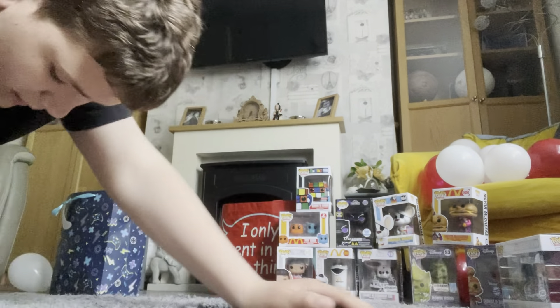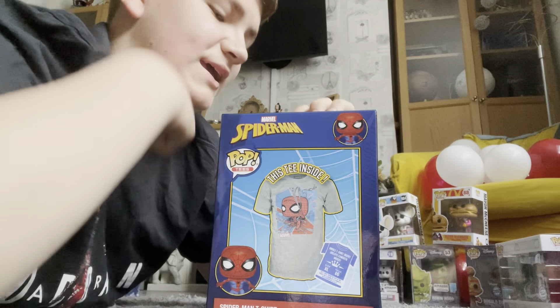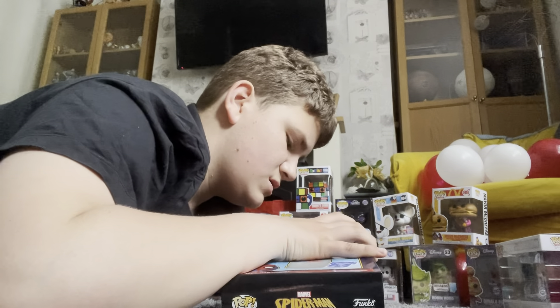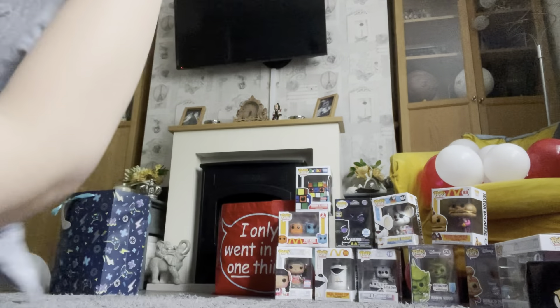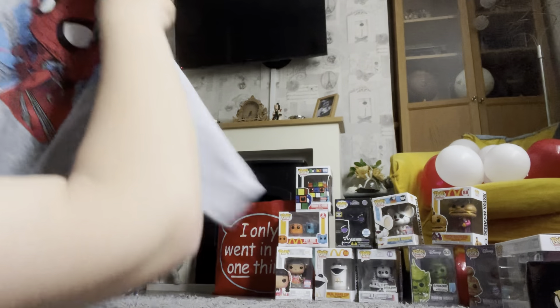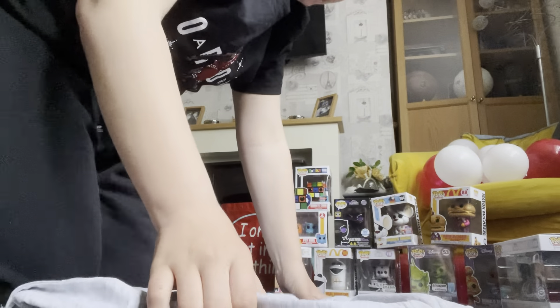Then I also got my first ever pop tea! Let's click into the box — that's what the tea looks like. Really, really cool!